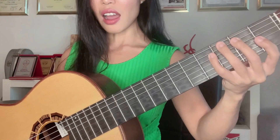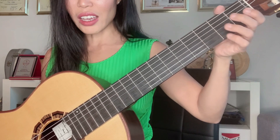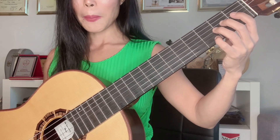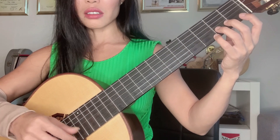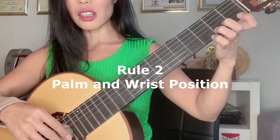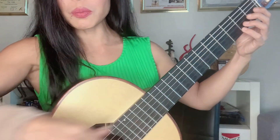The thumb should always stay behind the neck to support, but not too high — you shouldn't see the thumb from the front. You also cannot hang your thumb over the top because then you cannot be free to move around the neck. Another thing I see many beginners doing: the palm of the hand should not touch the neck. You should always leave free space there to help you move freely.